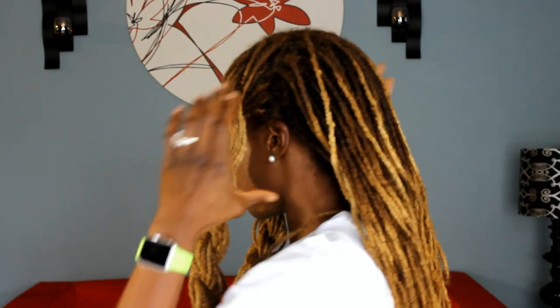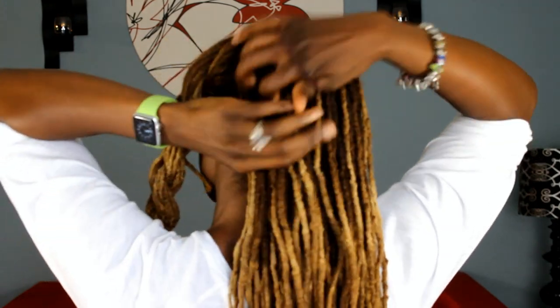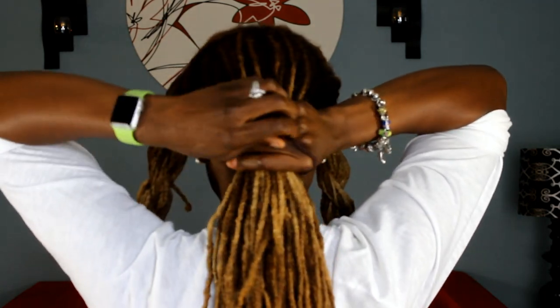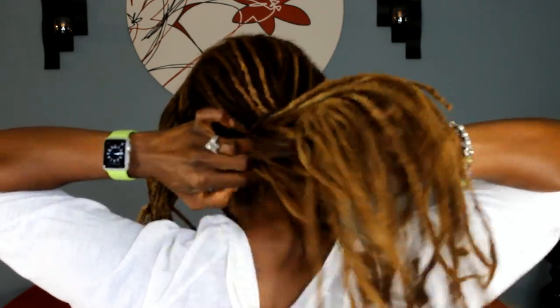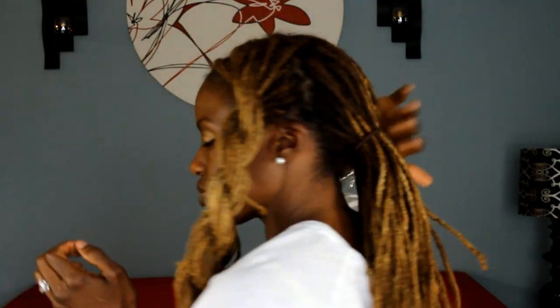Do the same thing on the other side. And for the back, you want to gather that section into a low ponytail and just hold it with a ponytail holder. Then go ahead and form your bun. For this bun, there's no rhyme or reason — I just want to get it into a nice neat bun.